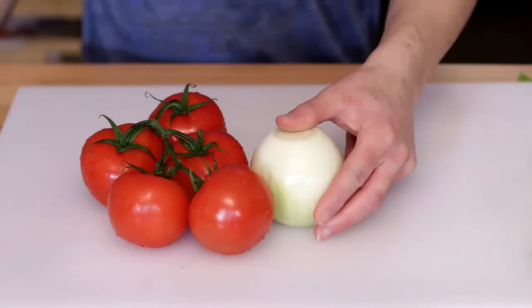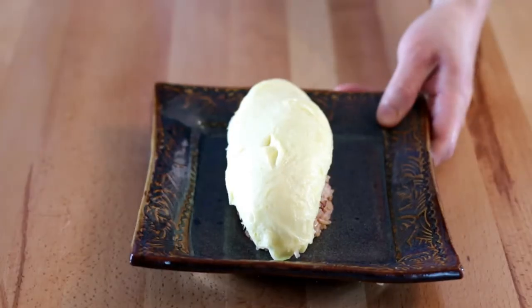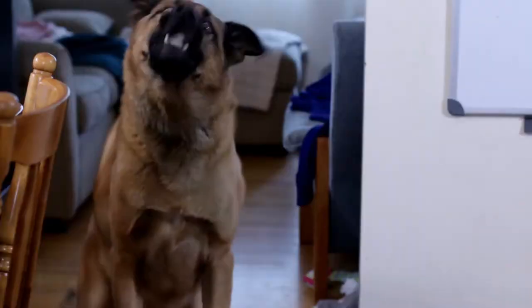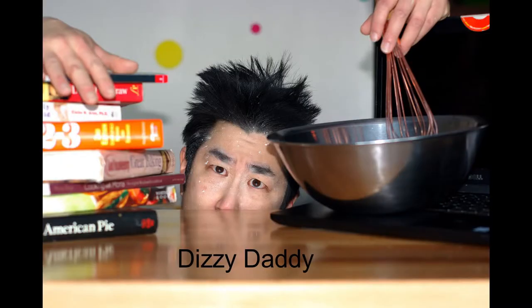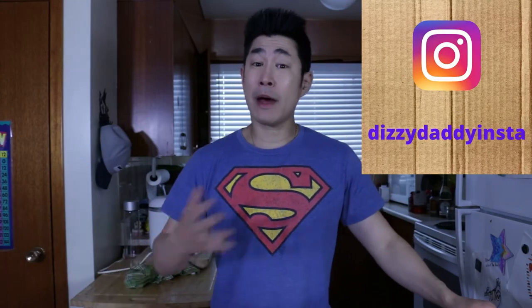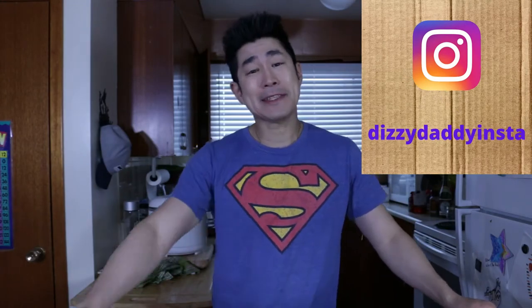Squid. Hey everybody, what's going on? My name is Tim. I am the Dizzy Daddy — how you doing?